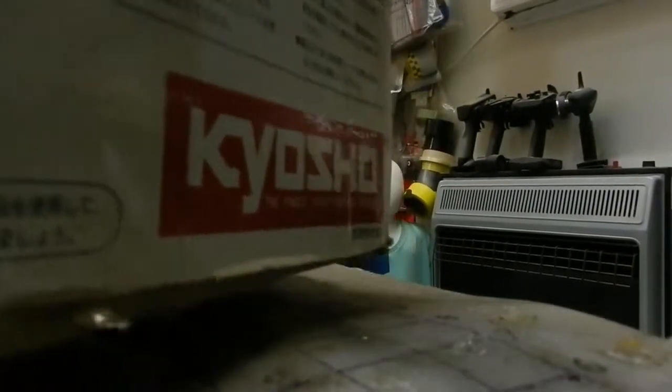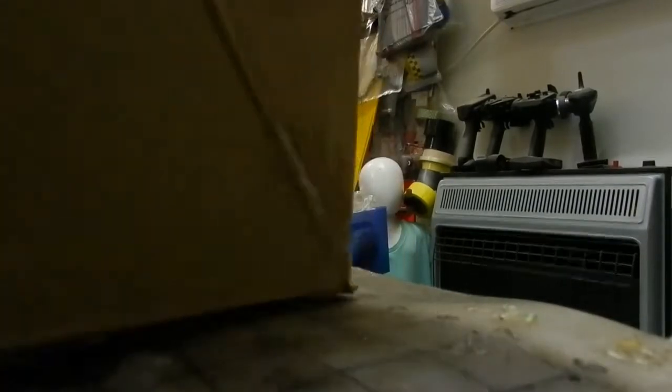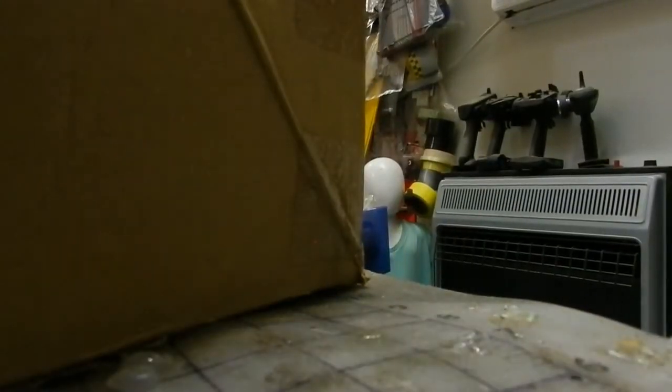Let me open the box. I've got to set the phone down because I left my other set of arms in the shop. This is the first time I've cracked this thing open.